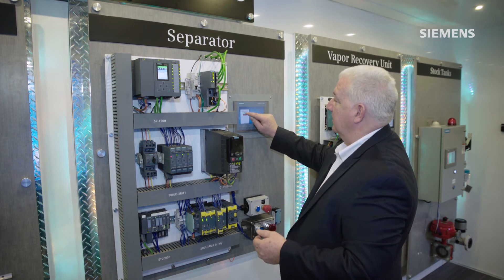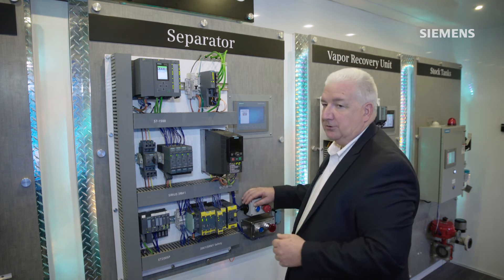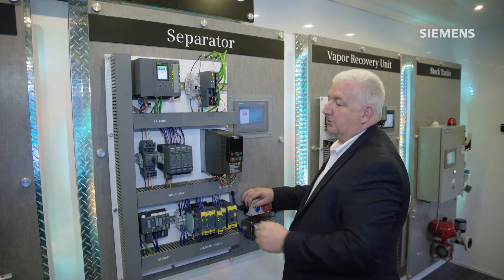I can remotely reset that system as well and be able to start the system back up again without actually having to open up that cabinet and gain access directly to the starter.